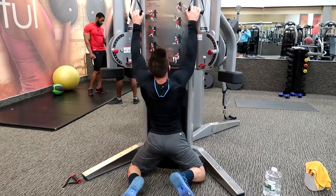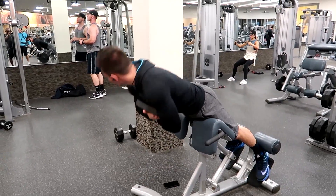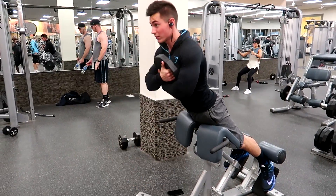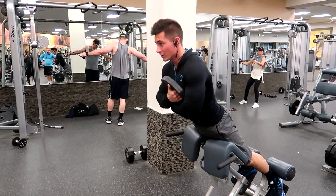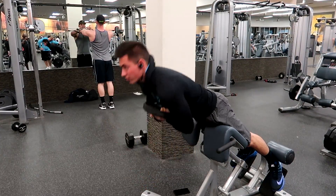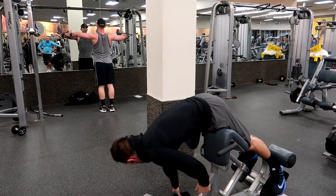You guys can do other things like a dumbbell pull-back or any back machine — all of them work; this is just what we decided to do for the day. Then we finished off with some lower back. We took a 25-pound plate and did three sets of 15, but I'm only going to show one set here. I hope you guys enjoyed watching this back workout. If you want to see more workouts, please smash the like button and comment below what you want to see next. Thank you guys so much for watching. It's been your boy Doug Sensor-Martin, and I'm out. Peace.